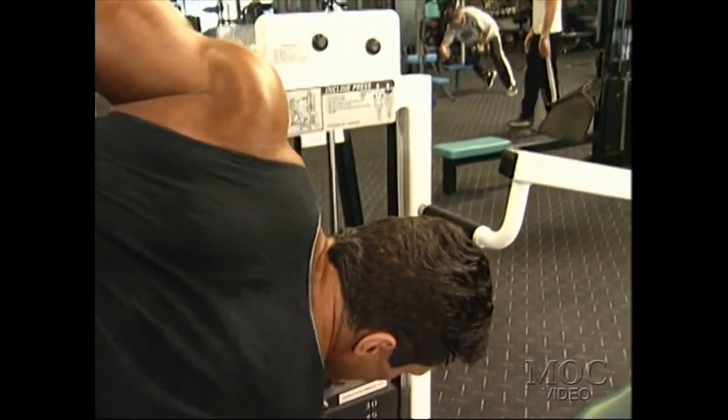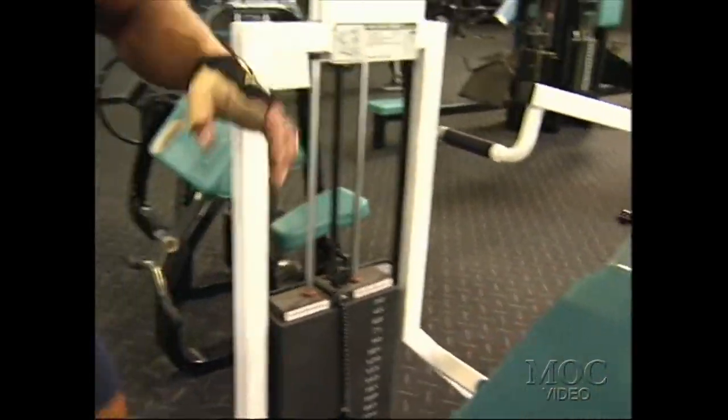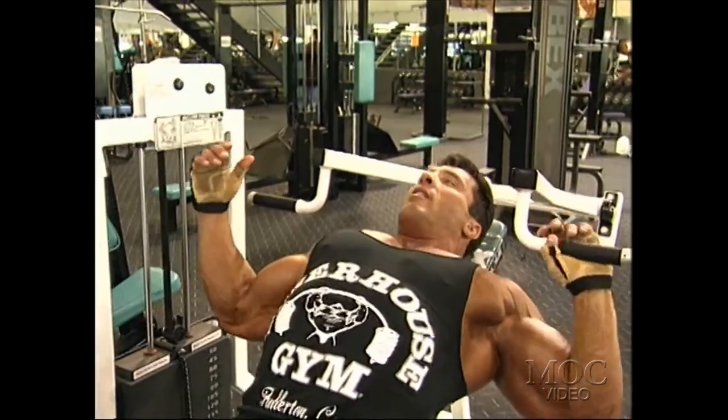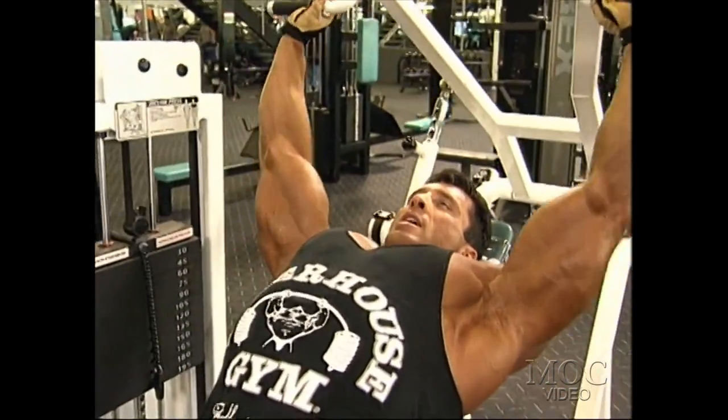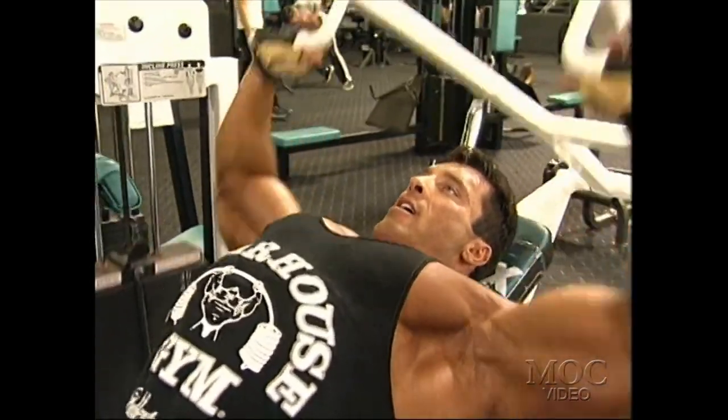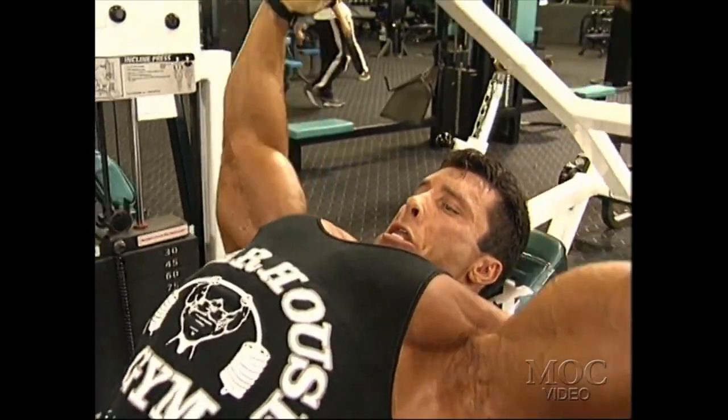After I perform that one set to the max, I would try to drop the weight and perform higher rep sets in the same manner. Again, this is lifting, and this is contracting.